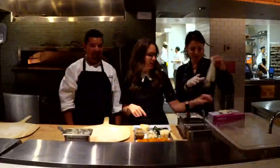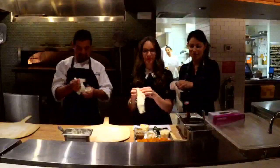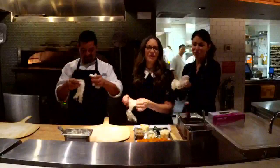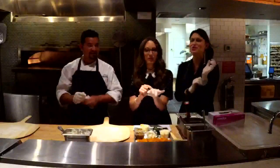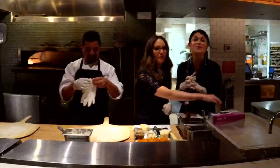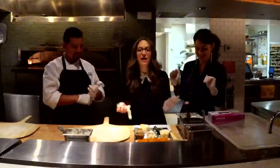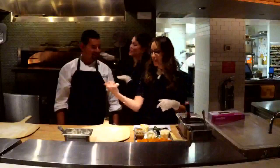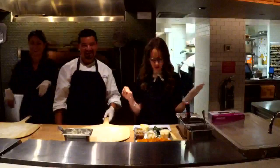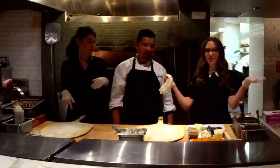Courtney and I have never made pizzas before, so this is going to be quite interesting. Courtney is getting prepared right now — it looks like you're going to do surgery. I can't wait to get started, so I'm just going to put on my gloves. I'm going to be making the pumpkin spice pizza.